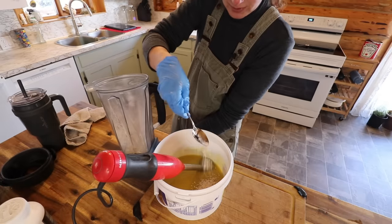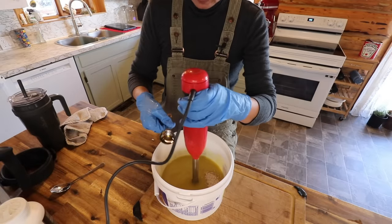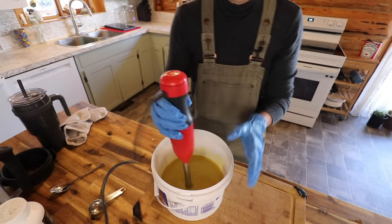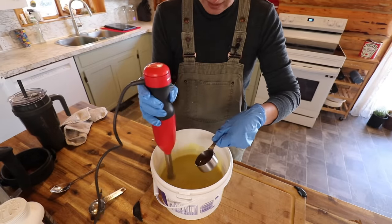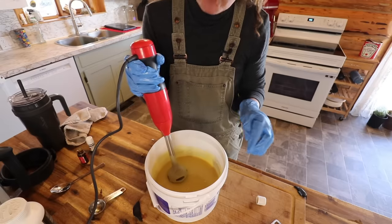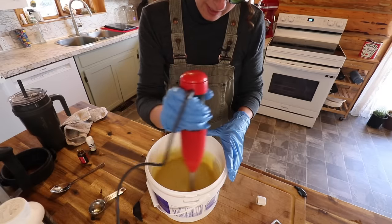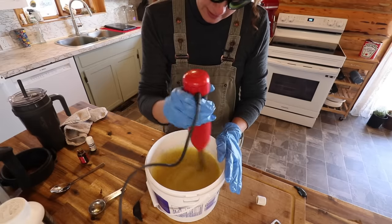We add half a tablespoon of cacao, our honey — half a teaspoon of honey with half a teaspoon of milk water — our lavender and our patchouli. We're looking for a trace now, which is where we take our stick blender and drizzle a little bit across and it sits on the top for a second or two before it sinks down.